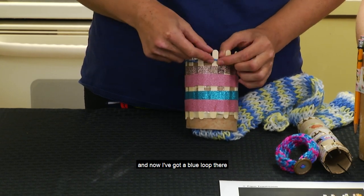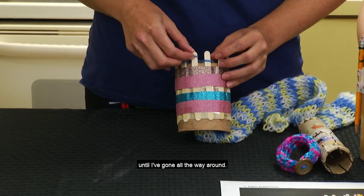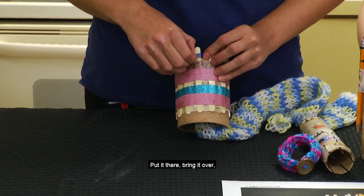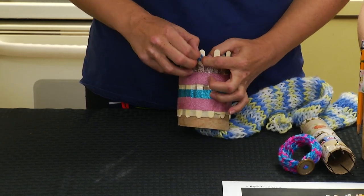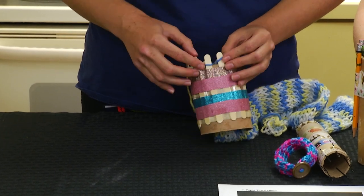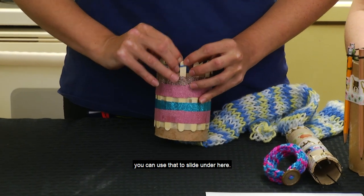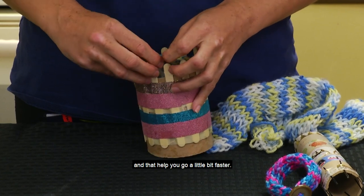Now I've got a blue loop there. Slide it off, bring it back to its original position, and continue that way until you've gone all the way around. Pick off the one to the left — you may need to adjust your yarn as you shift it over. It's okay if it slides off; you can slide it back on. If you have a darning needle, a pick, or something, you can use that to slide under here. You can even use a bobby pin that you've straightened out — that can help you go a little bit faster.